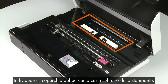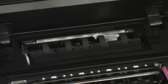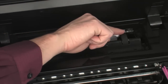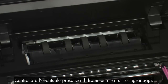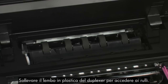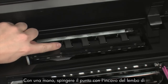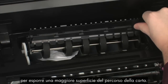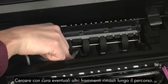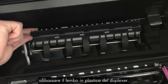Locate the paper path cover in the back of the printer. Squeeze the handles and lift the cover to remove it. Carefully remove any paper you see, making sure to get all small pieces that might tear off. Check the rollers and wheels for any remaining pieces of paper — you must remove all scraps to prevent future jams. Lift the plastic duplexer flap: locate the indented area, push on it toward the back of the printer with one hand, and lift the duplexer flap with your other hand to expose more of the paper path. Carefully remove any paper you see, and thoroughly search the paper path for remaining pieces. When you've removed all of the paper, lower the plastic duplexer flap.